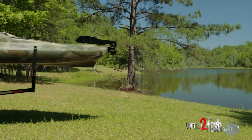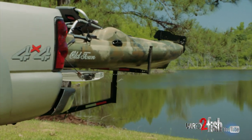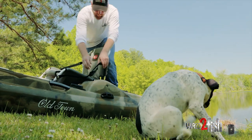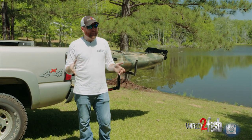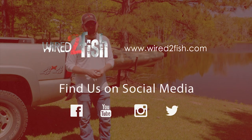Don't think, when you have a kayak, that you necessarily need a buddy to come along every time to help you load and unload it. It took me about three or four trips to kind of get my system down pat, but once I figured it out — slide it in, slide it out, a couple minutes — and it's really not a big deal. It'll work great for quick afternoon fishing trips by yourself.